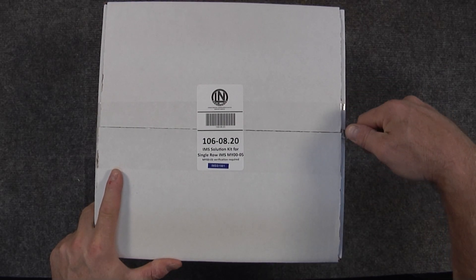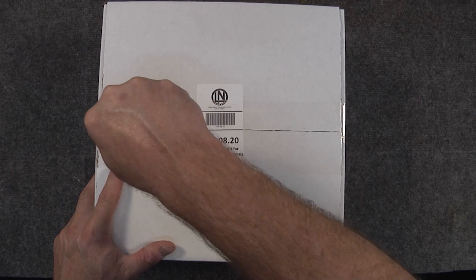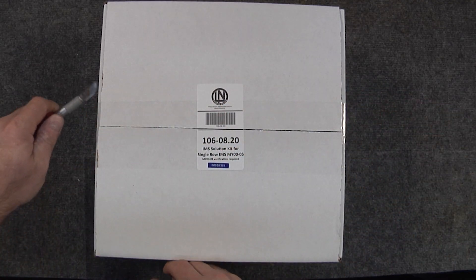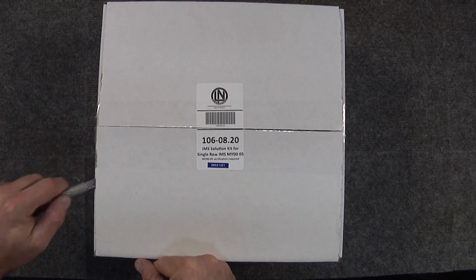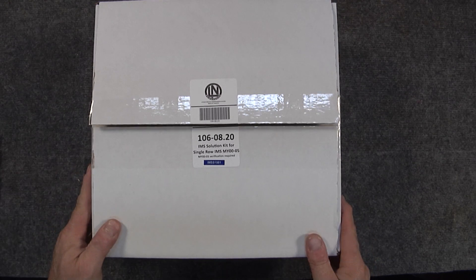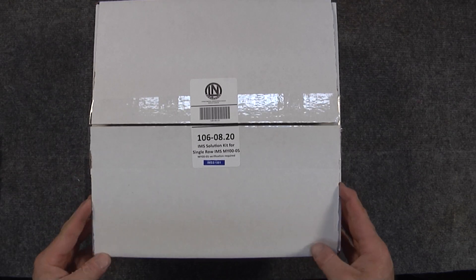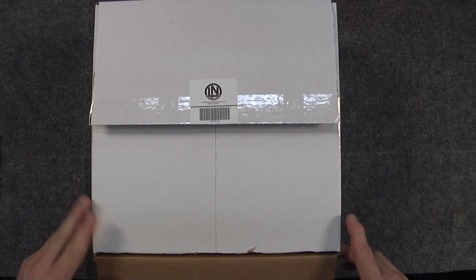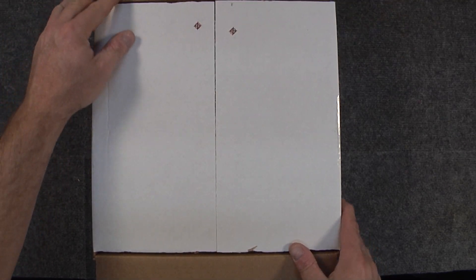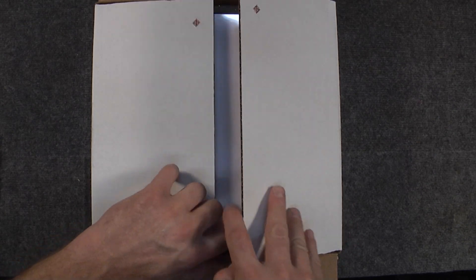We're going to begin unboxing now. While I'm doing this, I just want to remind you to review our videos that go along with this series — the ones that go over the pre-qualification of your vehicle and engine before the IMS Retrofit Kit is installed, and also all the videos on the toolkits, how those tools should be used, and how the applications are.